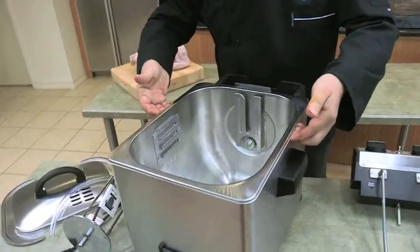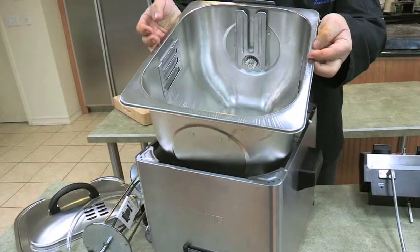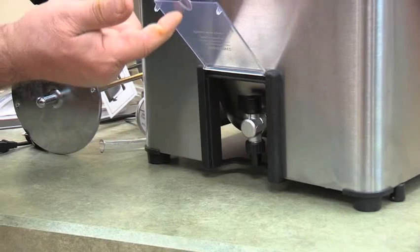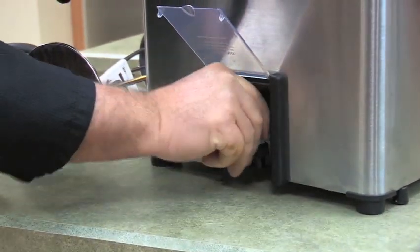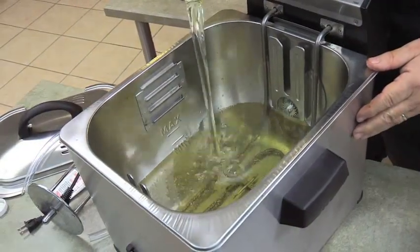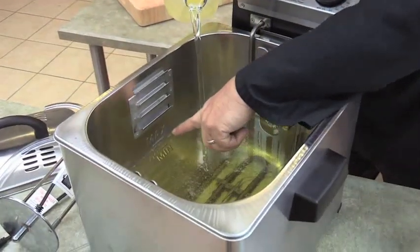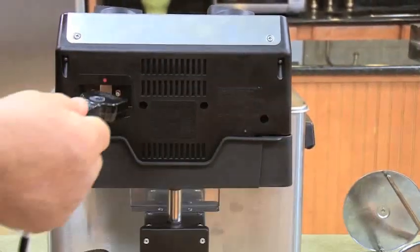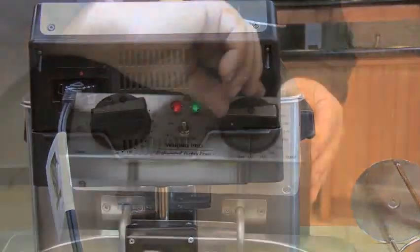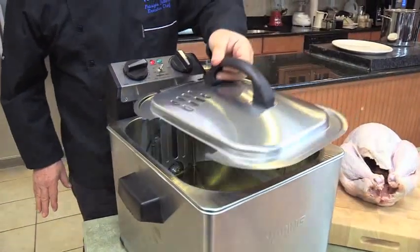Be sure to wash the oil container, basket, and rotisserie with warm soapy water before using. Once the oil container and heating element are properly in place, check to make sure that the oil draining spigot is closed. Add two and a half gallons of good quality vegetable oil to the oil reservoir, right up to the max fill line. A breakaway cord is provided as a safety feature — attach it to the back of the unit. To start heat up, set the temperature knob to 375 degrees and put the lid on to speed up the heating process.